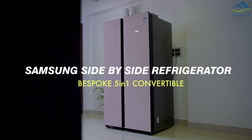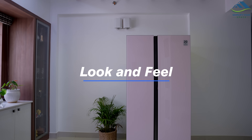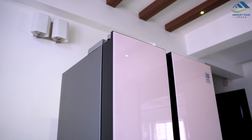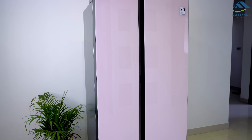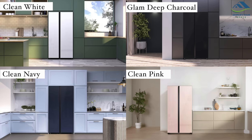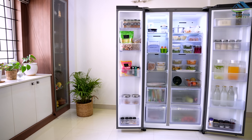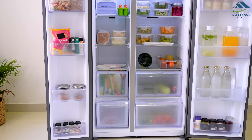Let us delve deeper into this beautiful fridge and explore its exceptional features. The design of the refrigerator is sleek and modern with a clean pink finish that makes it stand out. This unique feature is perfect for those who want to add a pop of color to their kitchen. The model comes in four beautiful colors to choose from, including clean white, clean navy, and glam deep charcoal. The side-by-side doors give the refrigerator a stylish and distinct look, and the size of the unit makes it ideal for families of all sizes.